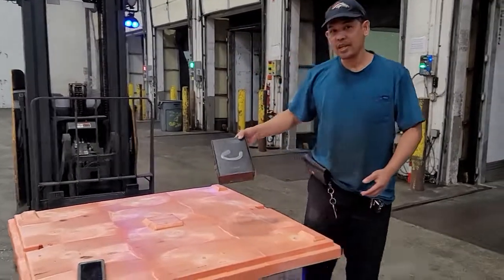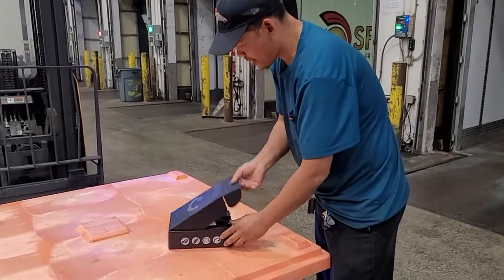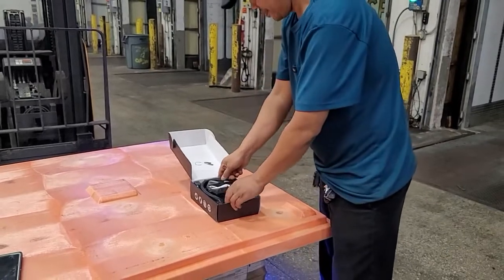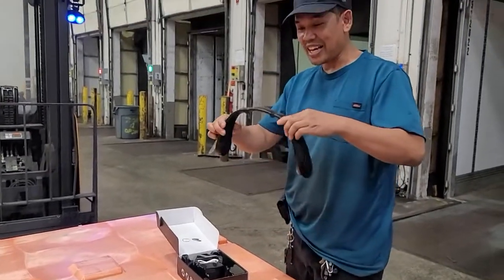Unboxed a left air conditioner. I saw it on Facebook. So it's a subscription. You bought it because you see it on Facebook? Yeah, just to test it out.